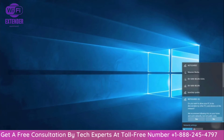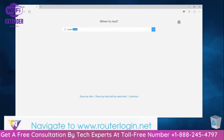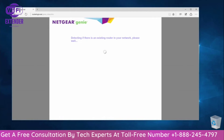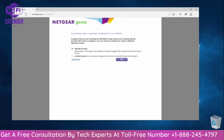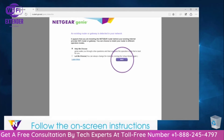Once your device is connected, it should begin installing automatically. If it does not, open your preferred browser and enter routerlogin.net into the address field to launch the installation assistant. The assistant will first detect if there is an existing gateway or router in your network. We recommend that you select the "help me choose" option so that the assistant can suggest the best operation mode for you.